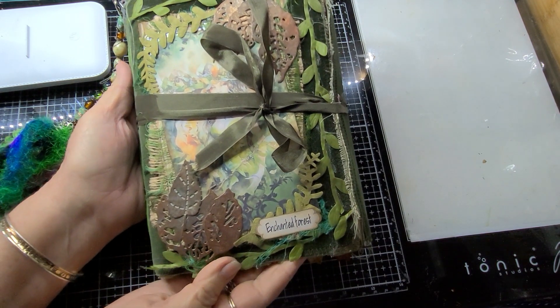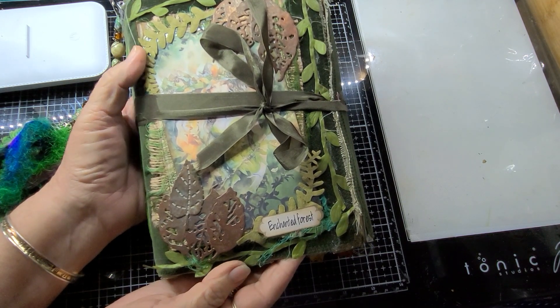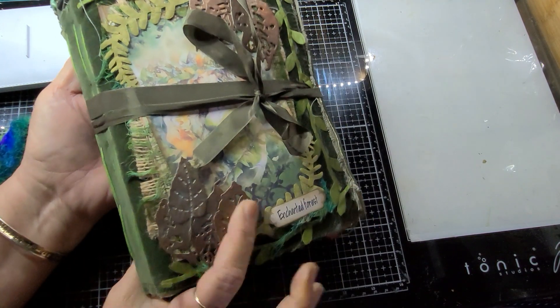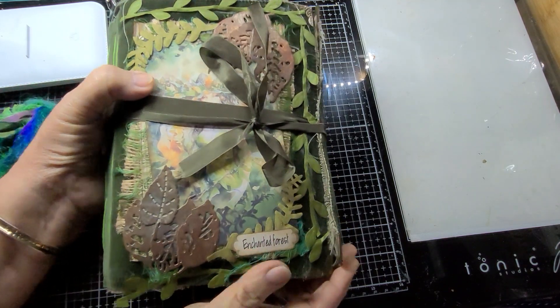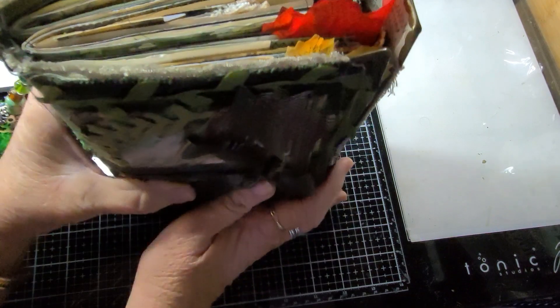What I have here is an eight and a quarter inch tall journal, six inches wide, with a one and three quarter inch spine. It's a soft cover little fold-over, and this is what it looks like.